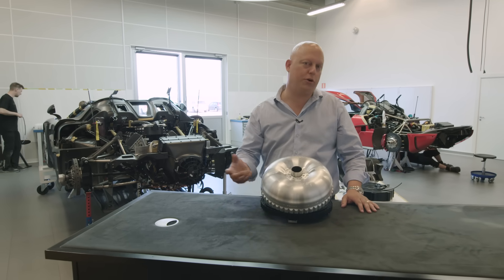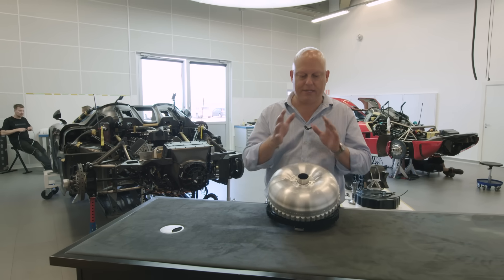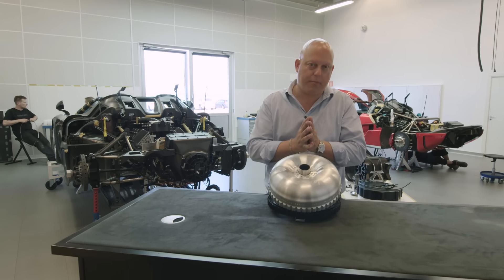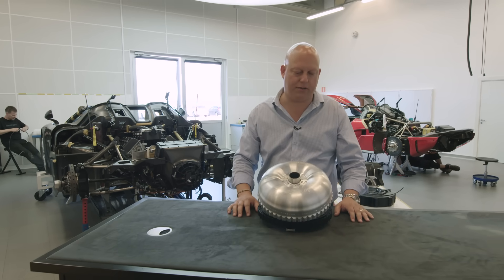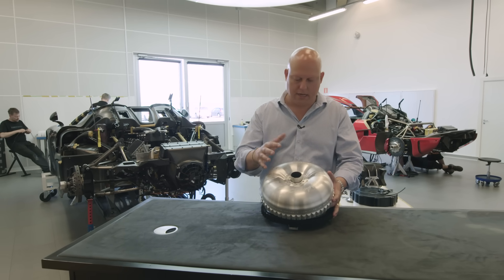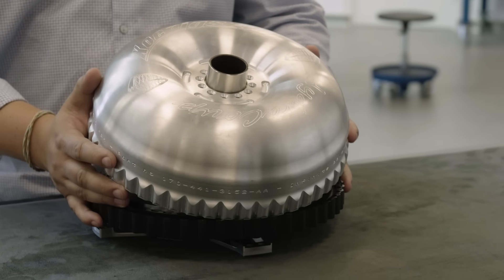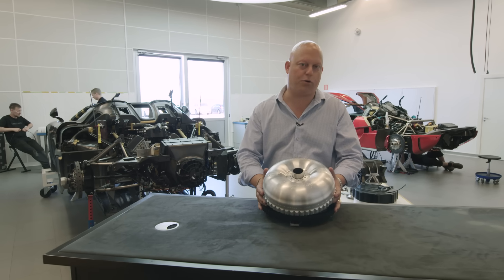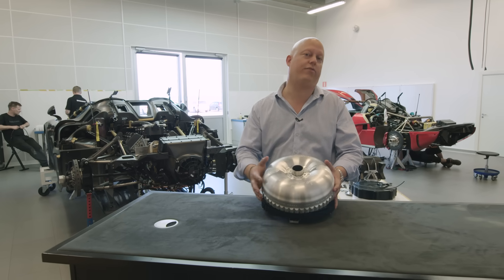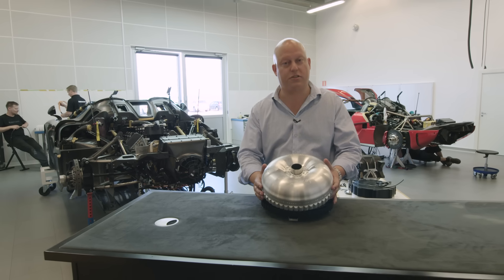With no gearbox and no neutral, how can you run the engine while standing still? We have a hydraulic coupling that we can open up and close, and it also has a torque converter effect built into it. What we see in front of us — the hydraulic coupling we've designed in-house at Königsegg — is a traditional lock-up torque converter taken to the extreme.